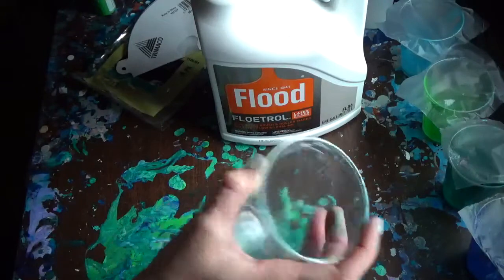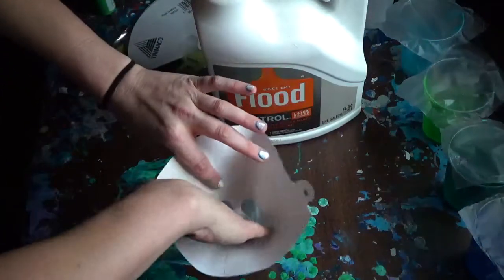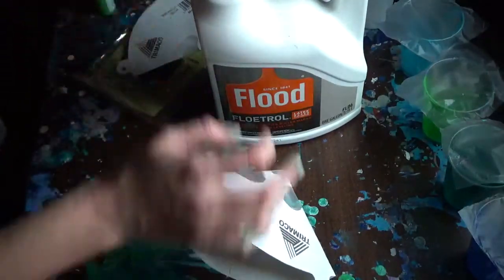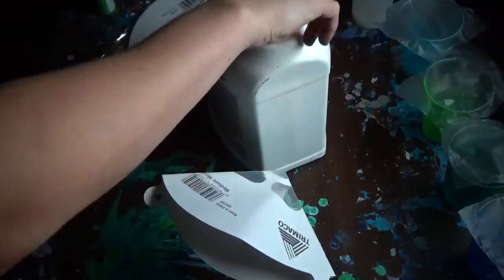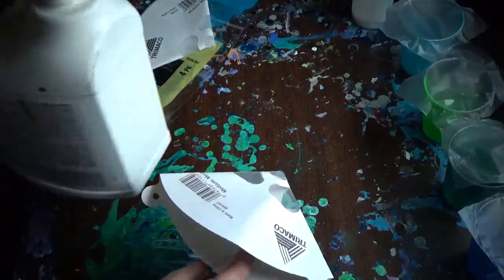All I do is take a cup - this is what I normally mix my paint in, just a regular plastic cup - put my strainer in it. Maybe you should open your Floatrol first. I'm gonna shake it up a little bit and open it.